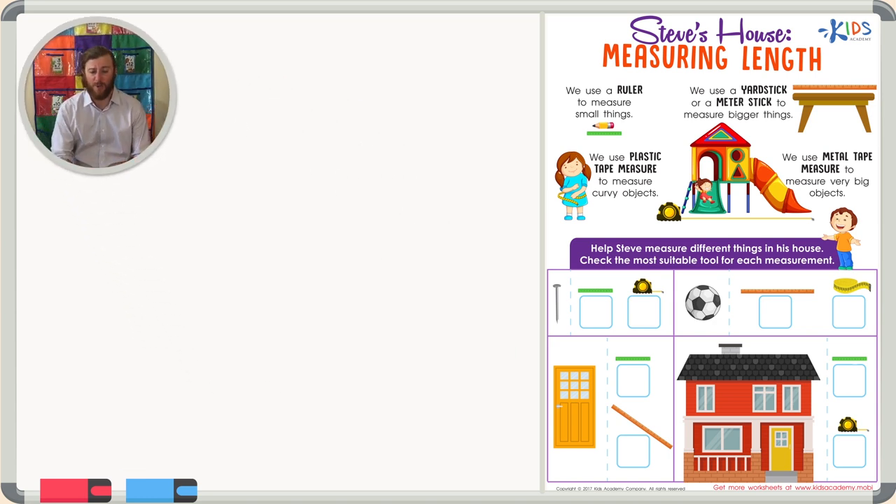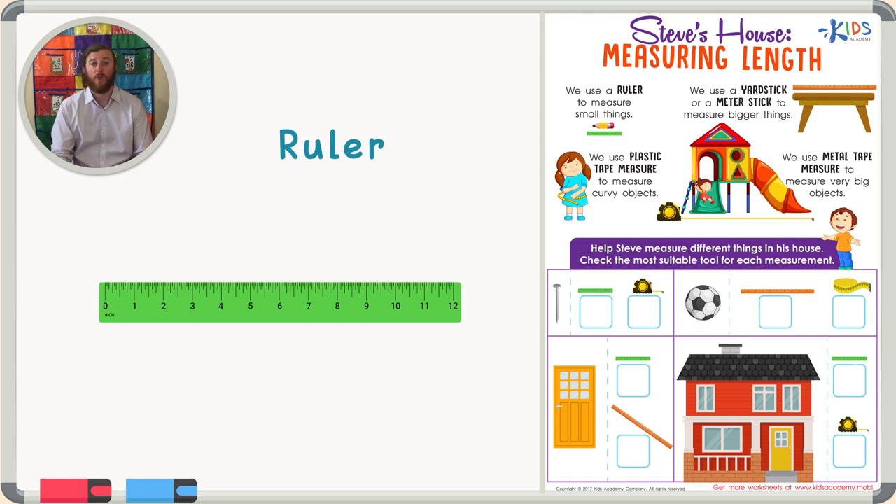The first tool I'd like to talk to you about is the ruler. A ruler is 12 inches long and is used to measure smaller objects. When we use the ruler, we want to make sure that the objects we measure are smaller than the ruler, so that way we can measure them really accurately.